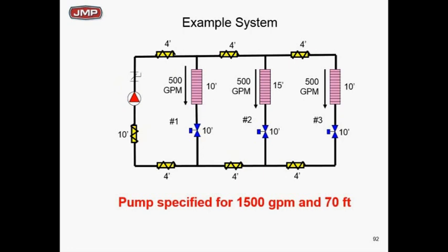The best way to prove that is with an actual example. We have a simple system with only three zones — each zone is 500 GPM, so each zone is 33% of the total flow. I know this isn't a real job with equal 500 GPM zones, but I'm trying to teach you the principle of proportioning balance. The first step is understanding what percentage each zone is of the total flow.